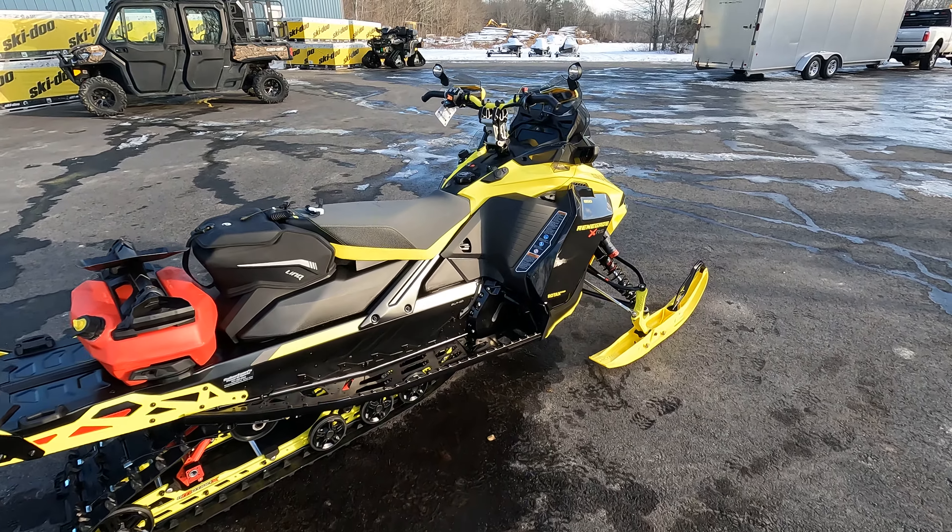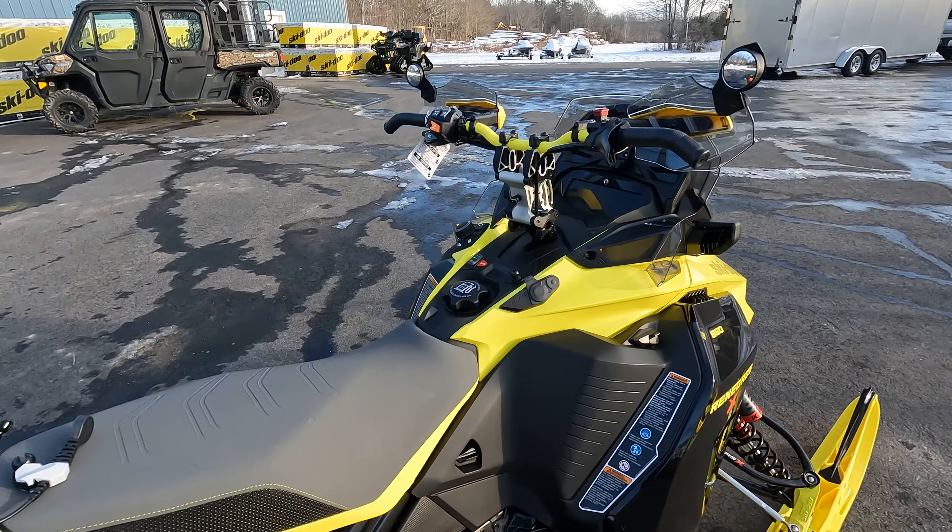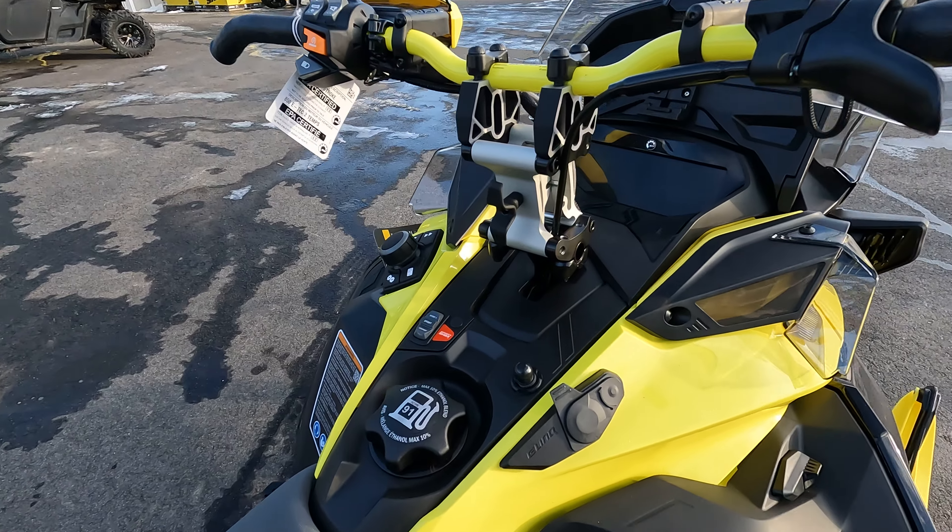Let's take a couple seconds here and walk around this — a 2022 Ski-Doo Renegade XRS 850. This is a good friend of mine's sled, and to say he's beyond excited to get out and ride this thing is an understatement. This sled came out great — we put a bunch of goodies on it, and we can go over that another time.